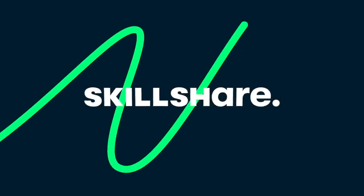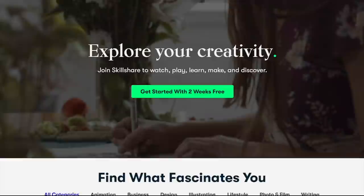This video is sponsored by Skillshare. Skillshare is an online learning community with thousands of inspiring classes for creative and curious people.